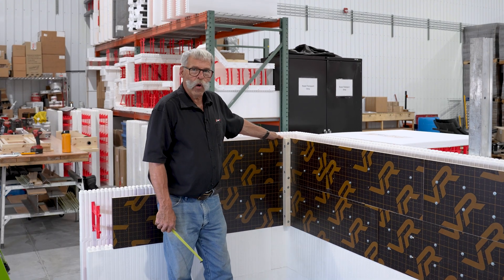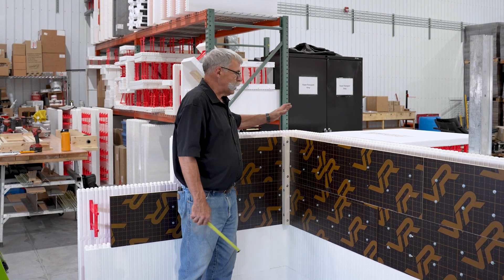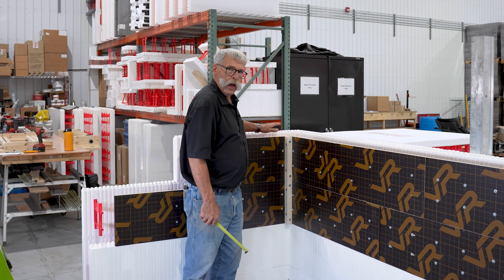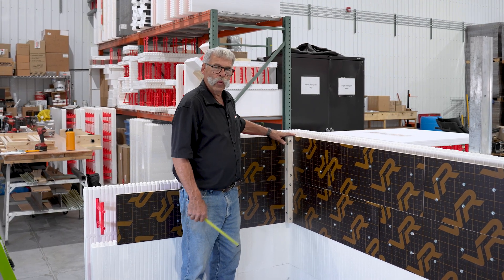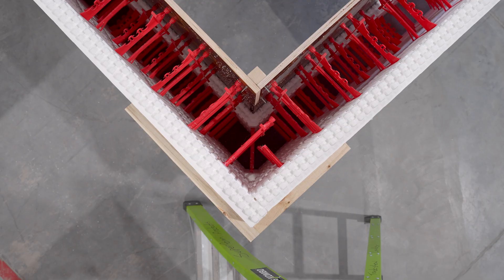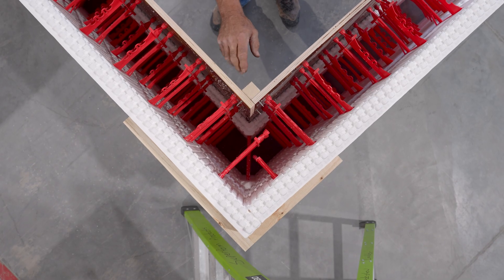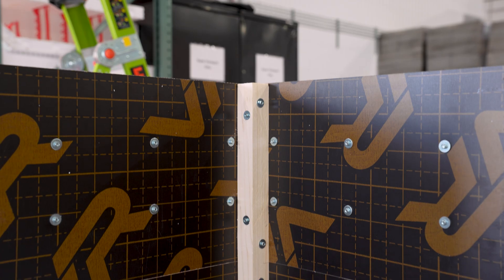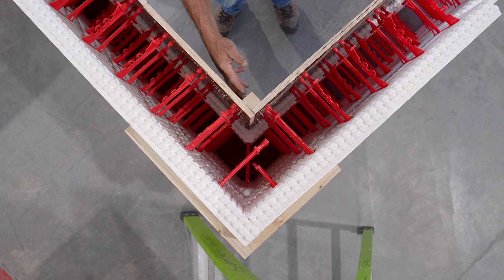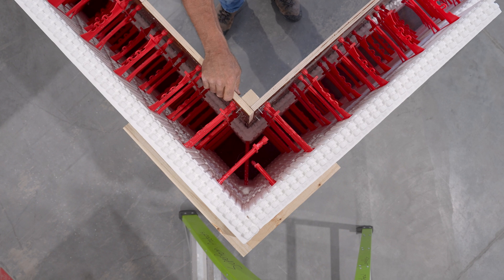Moving on down the wall, we come to an inside corner. It's the identical process except the ICF part of the block is long and the form ply is short — whereas on the outside corner, the form ply was long and the ICF part was short. For the inside corner, to brace on the form ply side, this is just a 2x2 the full height of your form ply wall, screwed in both directions to pull the form ply tight to each other and keep that corner rigid.